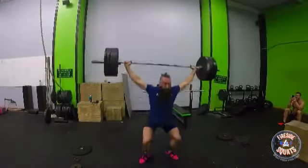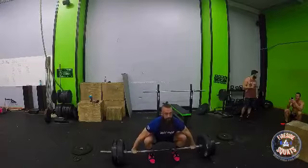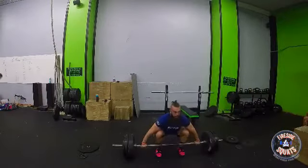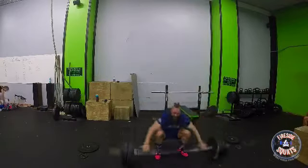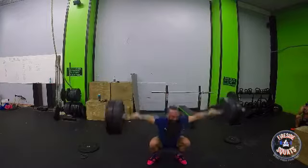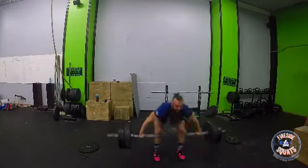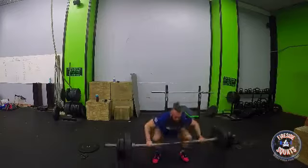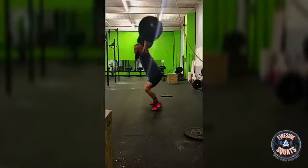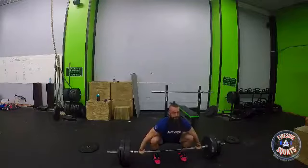Hey guys, just wanted to catch you all up on what's been going on here. We had a heavy snatch day — we're supposed to work up to 95 percent of our one rep max, and that put me at doing some singles at 215. As you can see, it's not going very well; most of these misses are at 215. It didn't seem like it was going to happen, so I decided to give myself one more miss, went ahead and added five pounds, and hit a PR at 220.